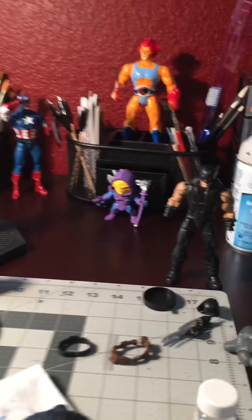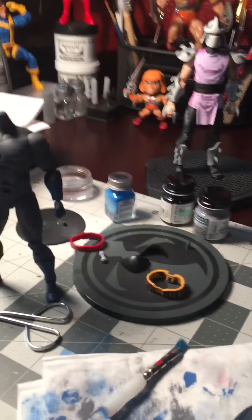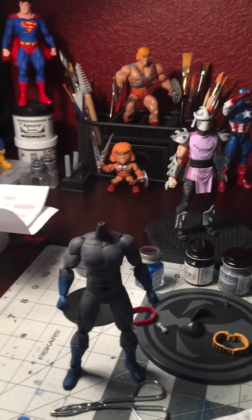This is my first video. I'm gonna try to start a channel to do customs — custom action figures. Marvel Legends, DC Icons, whatever the case may be.